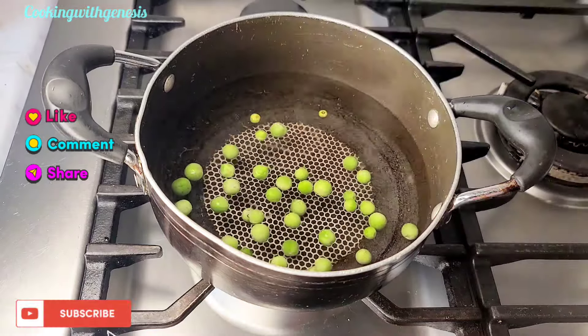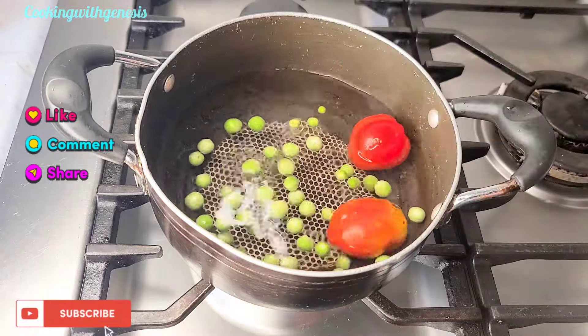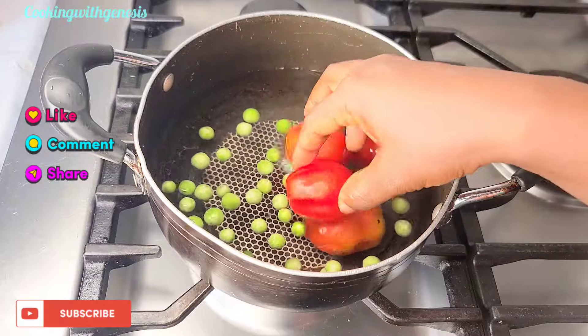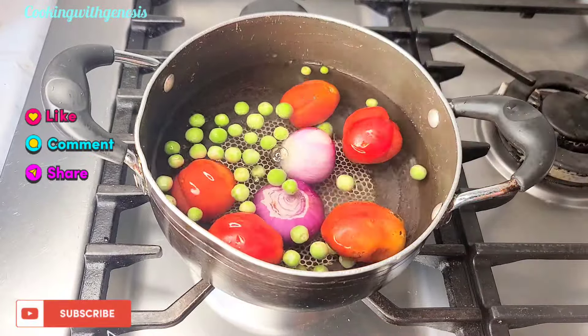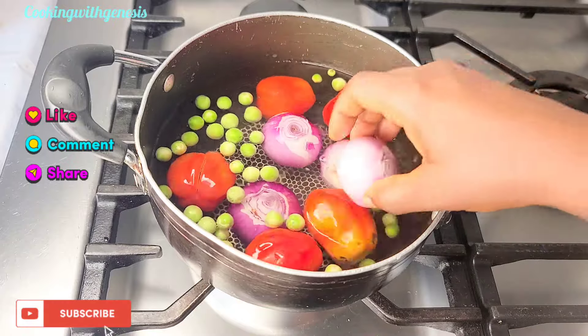I'll be going in with my turkey, tomatoes, carrots, onion, and some habanero pepper, then cover and bring it to a boil. I will list all the ingredients in the description box.